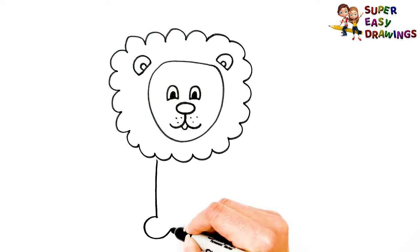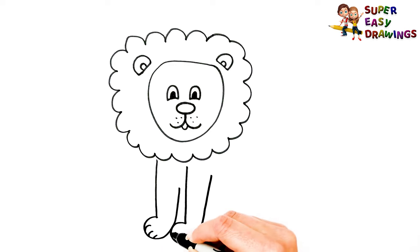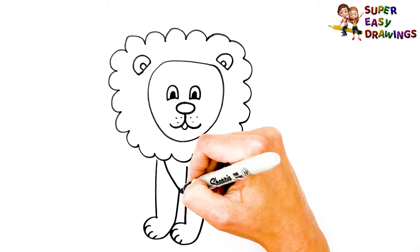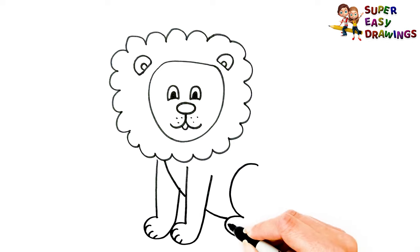I'm going to show you how to draw a lion.